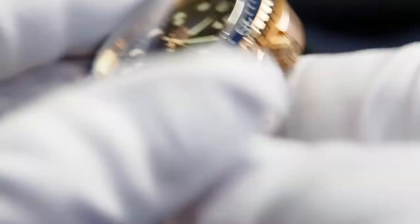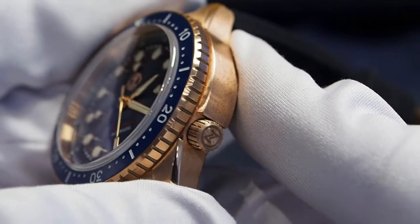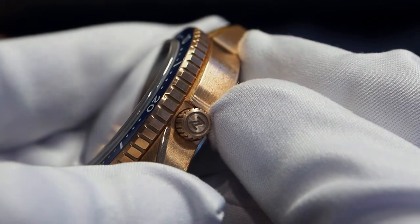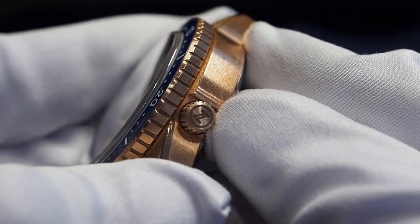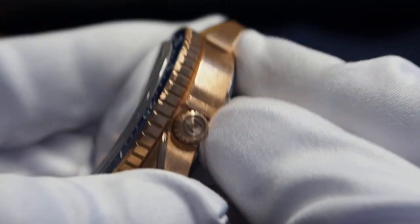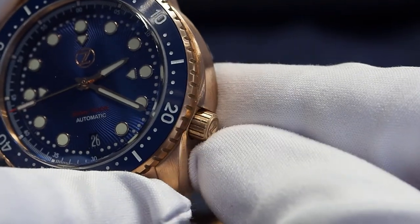The crown at the 4 o'clock position is a little bit small in my opinion. Of course it means that it's very comfortable and it doesn't dig into your hand, but it's not so easy to operate and I don't have thick fingers. As usual for the Zillus brand, the logo on the crown is fully lumed.